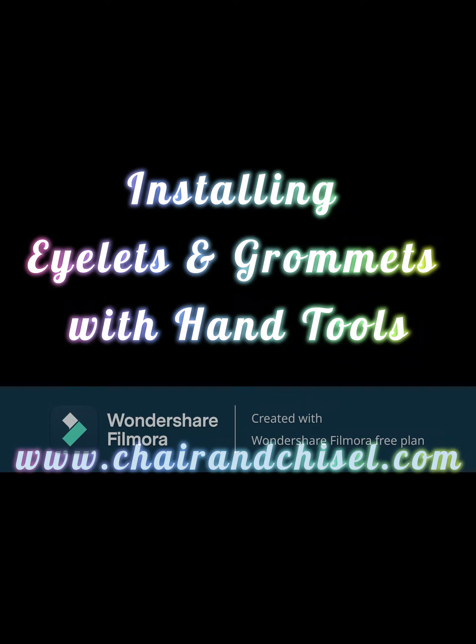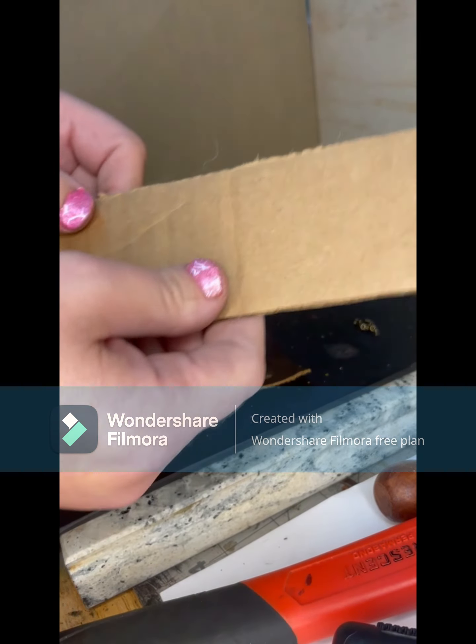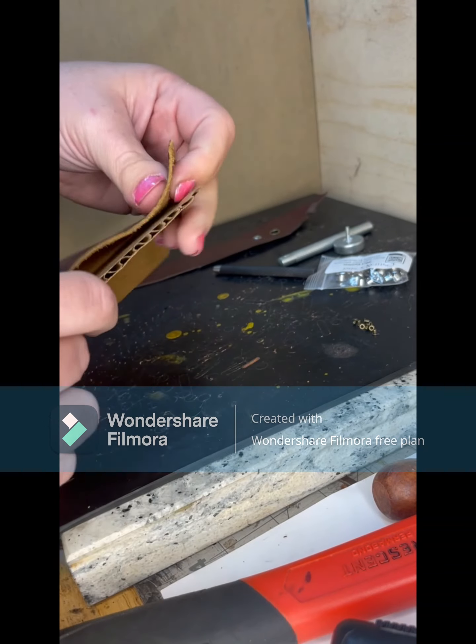Today we're going to do an overview of installing eyelets and grommets with hand tools. This is brought to you by chairandchisel.com — you can buy all these tools and everything else on our website.